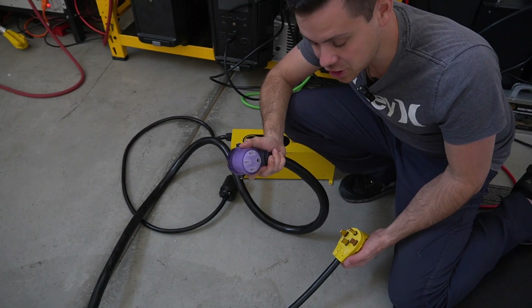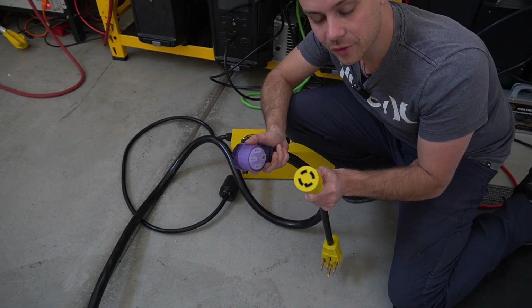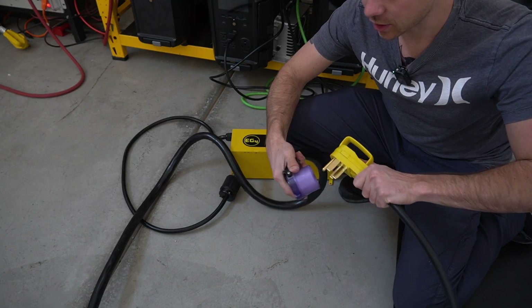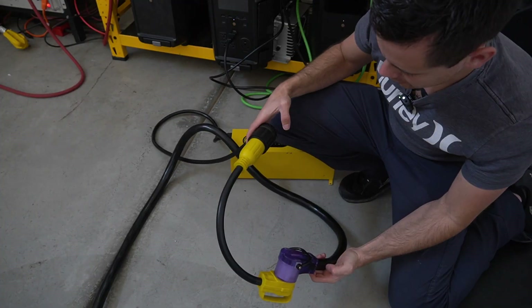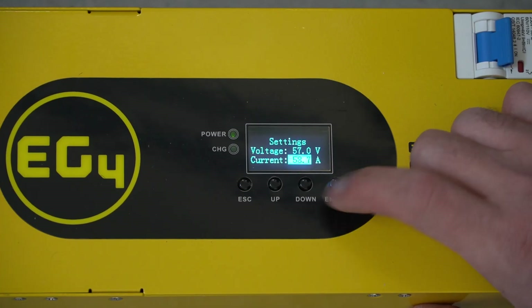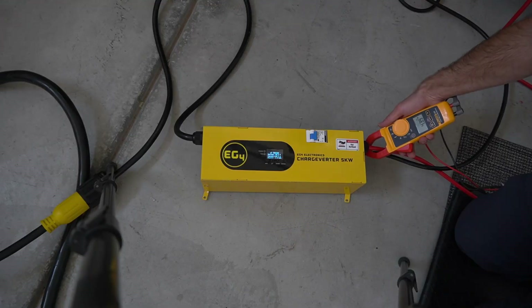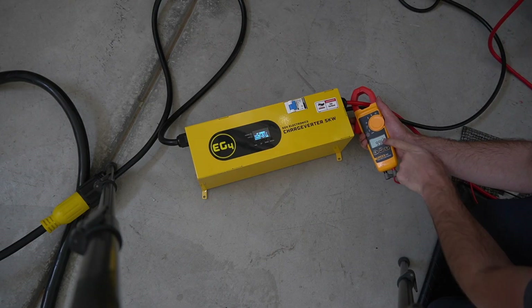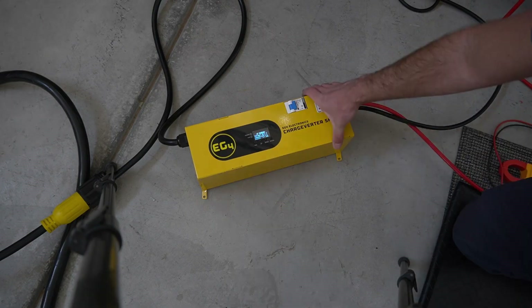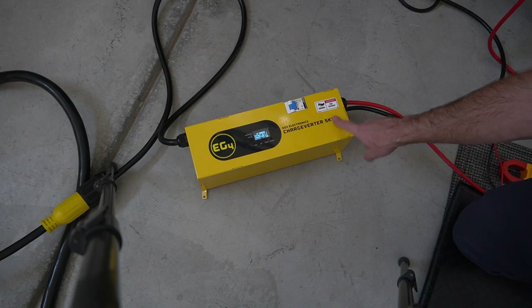This is the grid connection using a NEMA 14-50, and I have an adapter for a 240-volt four-prong generator outlet. We plug it all together, turn on the breaker, and the fans turn on — it should be charging. We crank it all the way up to 100 amps. Let's verify with our meter: we've got 99.6 amps. It is starting to get hot, and the manual says it will, so be careful where you mount this thing.